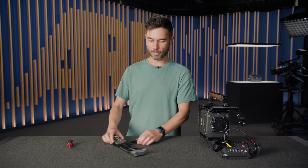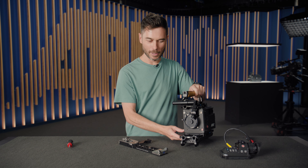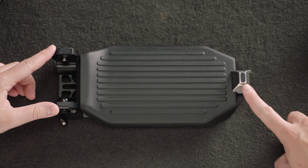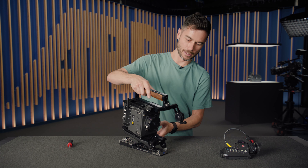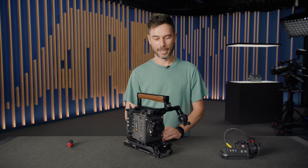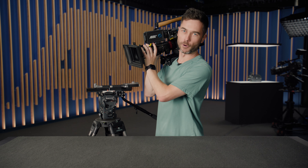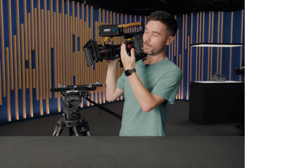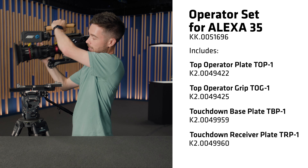Both standard touch-and-go distances work, and many different plates are compatible with this system. On the bottom of the TBP, the rosette's round part is rounded off with rubber pads on a flat section, plus rubber at the back, so it sits stable on a table or floor. Here's the fully built camera — I can pop it onto my shoulder by releasing the Touchdown plate, and with the viewfinder and top operator grip already adjusted, I could stand like this all day. It's super comfortable.